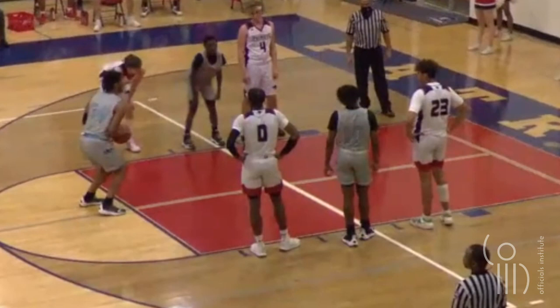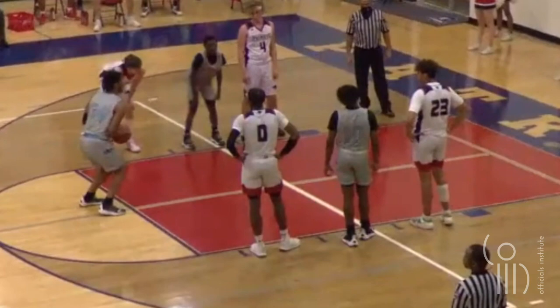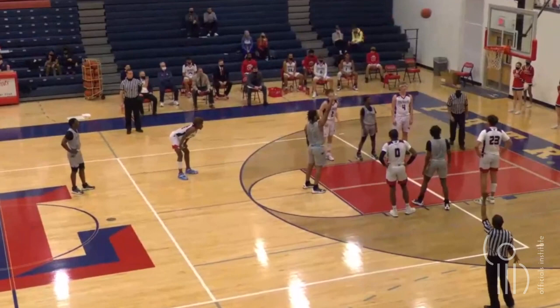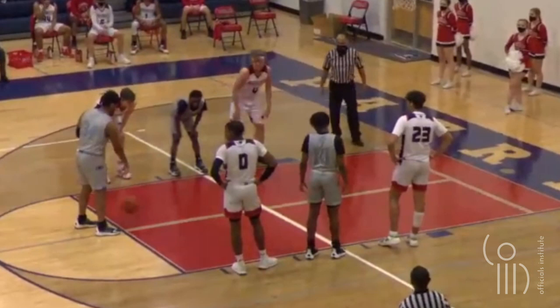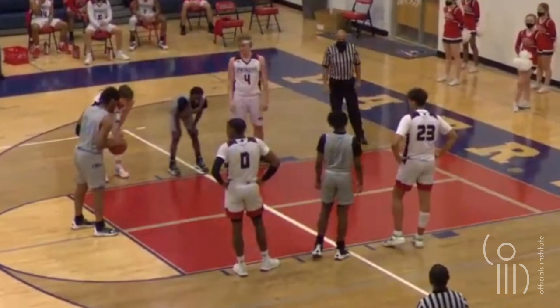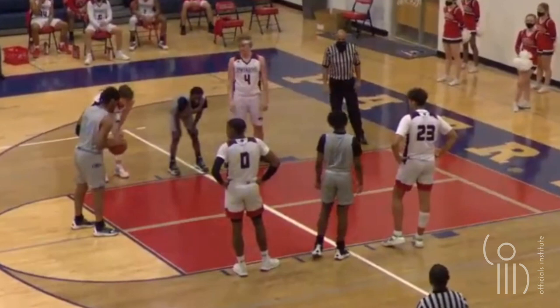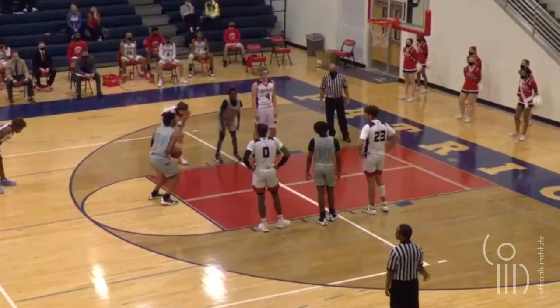The last apparel item worn by the visiting team worth mentioning is the undershirts. Undershirts need to be a single solid color similar to the torso of the jersey. Since black and light gray are not similar, these two players shall be directed to leave the game and may not return until it is remedied. Taking a closer look at the home team, we see some black arm sleeves, a white leg sleeve, and a white headband. The rules also state that whatever legal color a player decides to wear shall be the same color worn by teammates. So before play can resume, either the players wearing the white apparel or the player wearing black must leave the game, and if they wish to return, must comply with the selected team color.